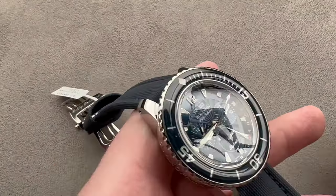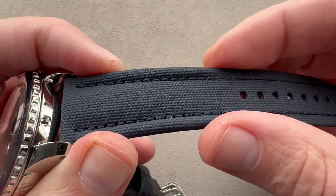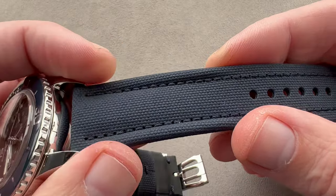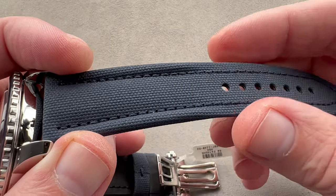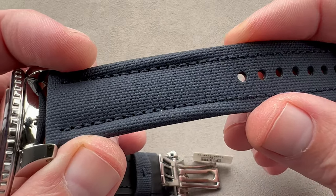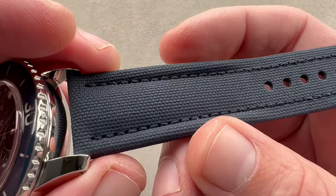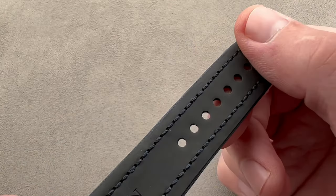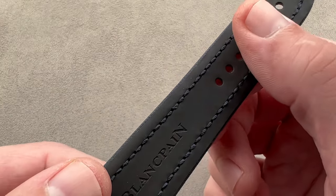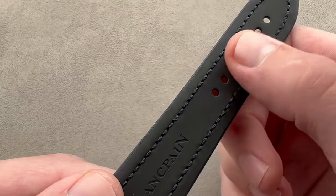We'll examine the strap, which is blue sailcloth — a ridiculously durable textile. It was equipped on the 50 Fathoms when the standard model debuted back in 2007. I've seen examples that are 10, 11, 12 years old that are still in service — it is a really long wearing and durable material. It's got a little bit of bulk to give it some volume. You can see it's a blue textile with a monotone stitch folded edge. On the bottom, a rubber inlay so that the material won't aggress against the wrist, and it has a wonderfully supple feel. It also prevents the sweat, moisture, and grit of the wrist from soiling the strap.